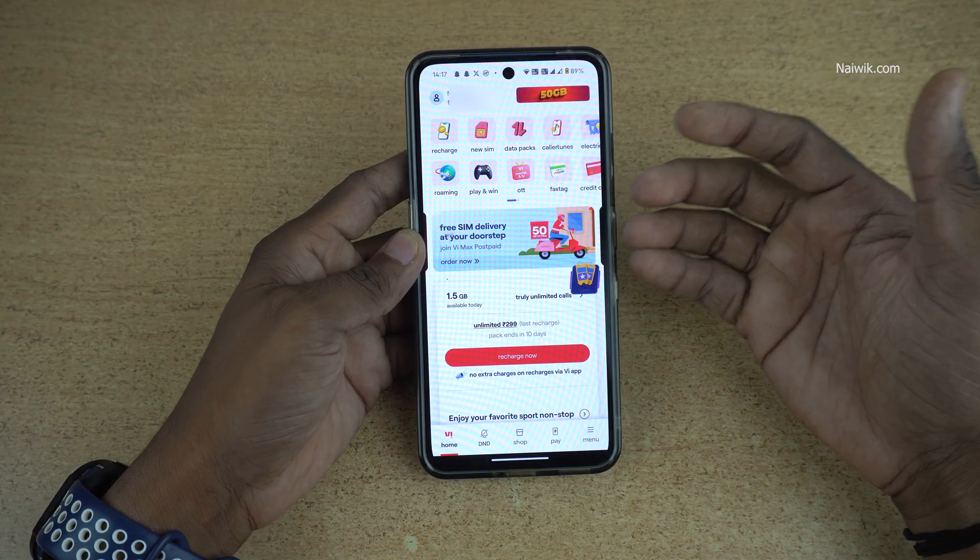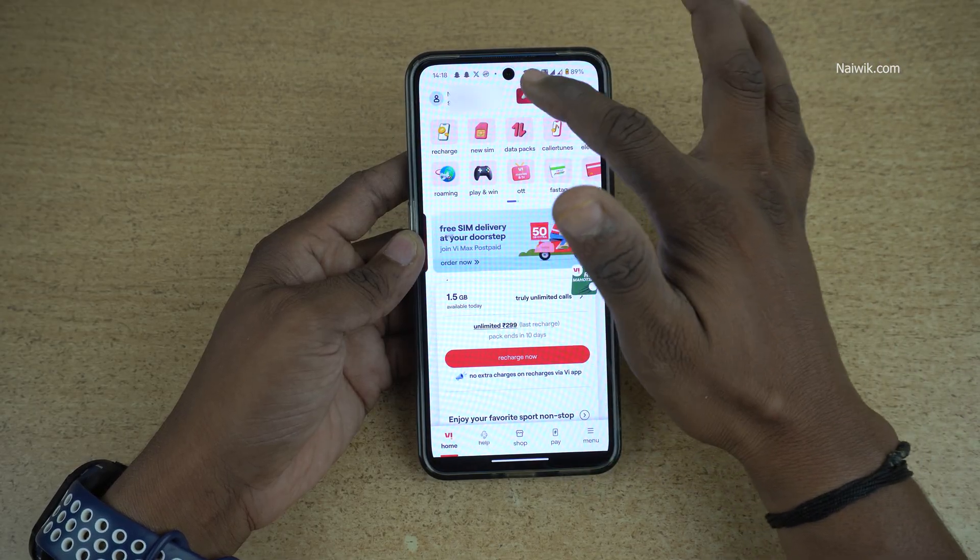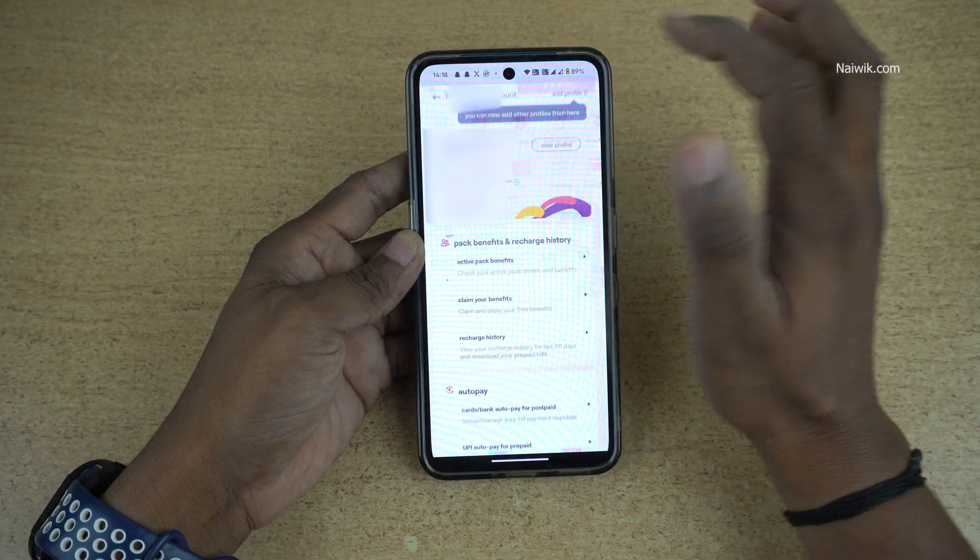Login to the Vodafone app. Once you are logged in, the dashboard looks like this. At the top left, you can see your name and mobile number — tap on that.